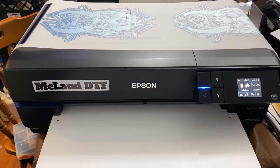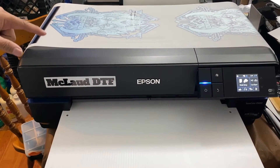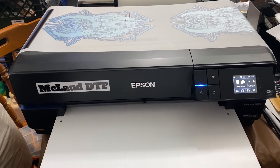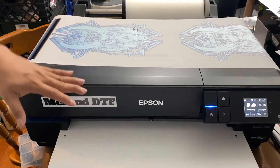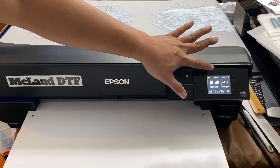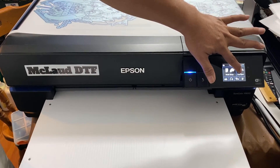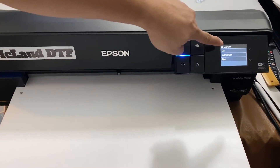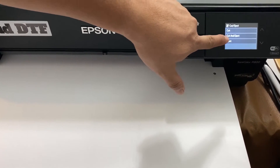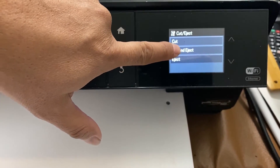This is a very versatile and fast production for printing — you can print it in roll, and this is all original Epson roll feeder. The good thing with the MP-1700 is it has a built-in roll, so here you can cut, cut, and eject. Let me show you how cut and eject works.